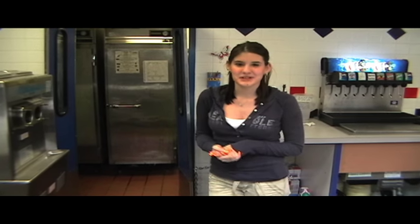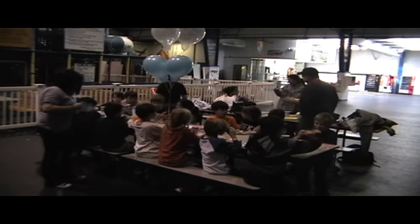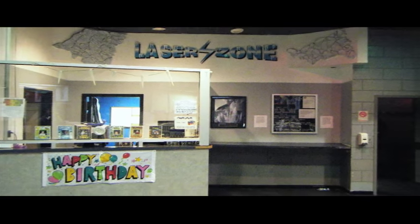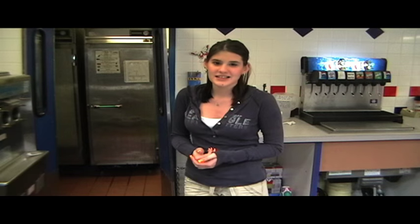At BSA we have a variety of different party packages that you can do, which include laser tag, soft play, and ice skating. They range across all different ages and different prices. Soft play includes an hour of soft play, a half hour to eat, and cake. Laser tag includes two games of laser tag, pizza, cake, and twelve tokens for the arcade. We also have packages that combine ice skating and laser tag and soft play, which also range from a variety of prices and ages.